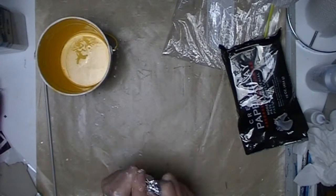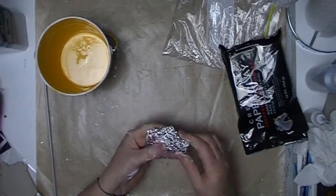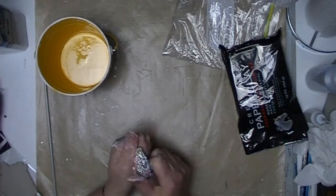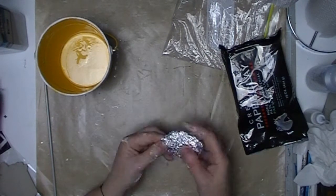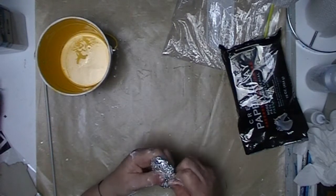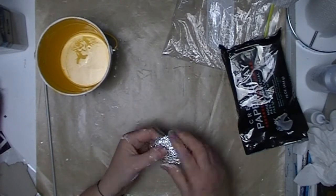Hi everyone, it's Cindy here with another video. Today I am demonstrating how to create an armature ready for creative paper clay to be applied. I have decided to make a sea turtle today and I am using aluminium foil to create the armature.